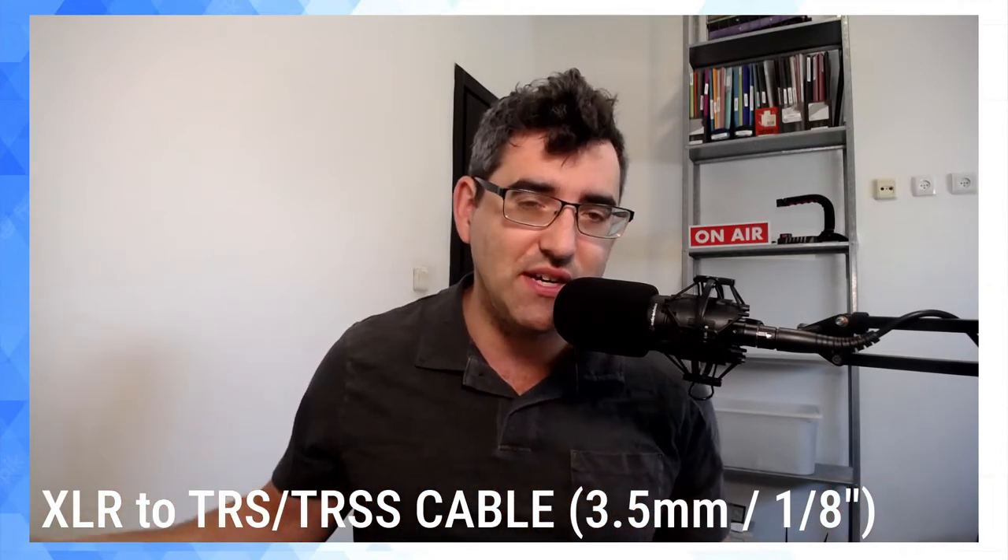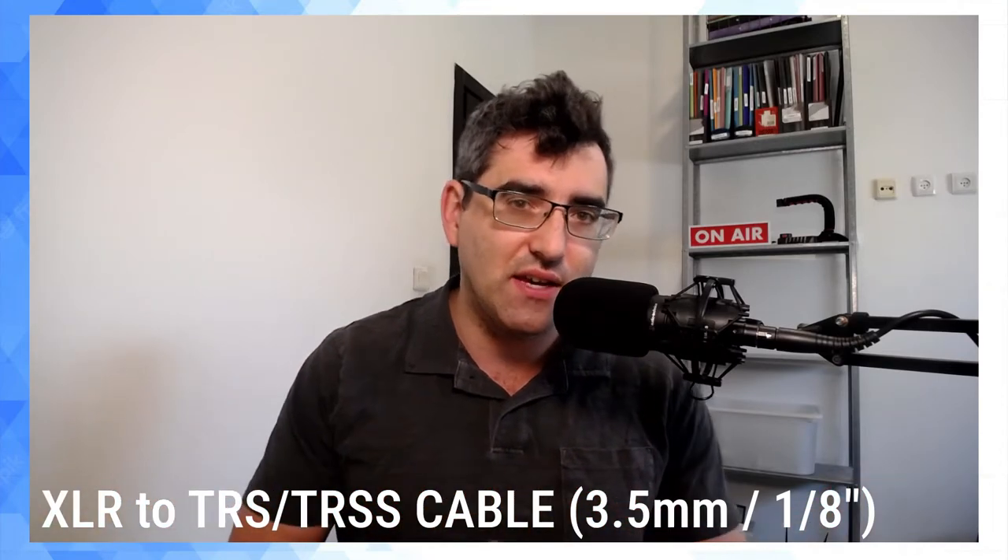The answer is really simple. You can just use an XLR to TRS cable like the one I have here. But the second thing you'll find with a lot of these more professionally oriented XLR microphones is that they require phantom power. So we've got two jobs to get our XLR microphone into something like the Zoom H1N: first, supply the microphone with phantom power, and second, have an XLR to 3.5mm cable.